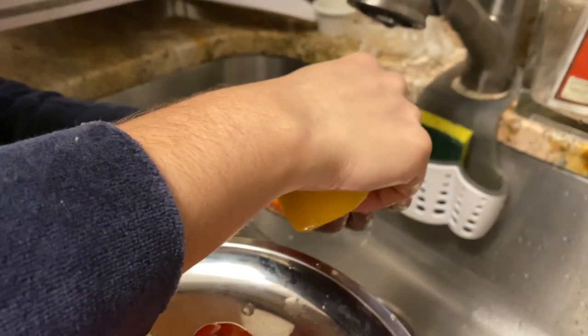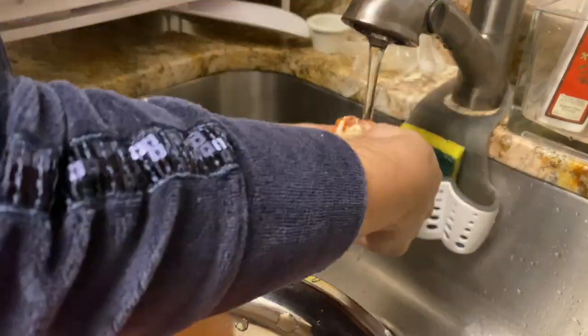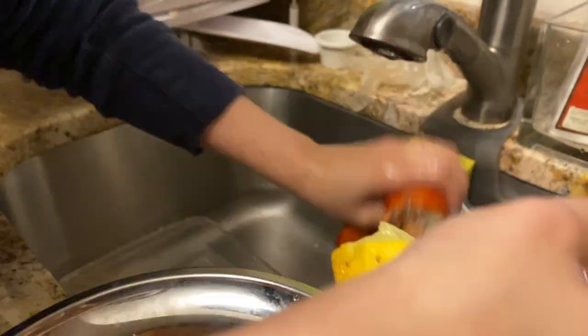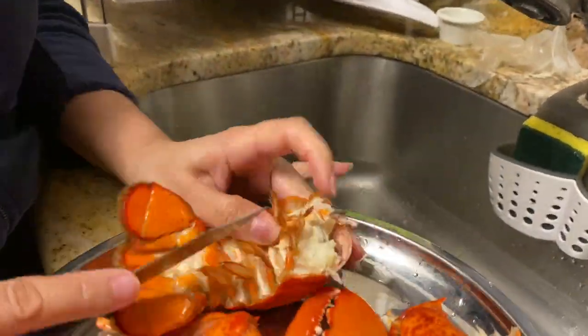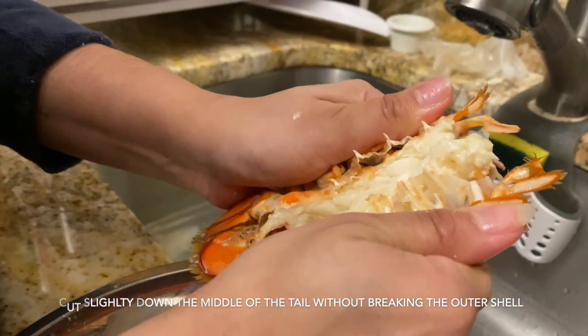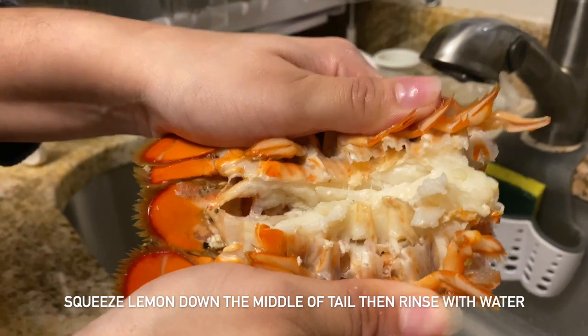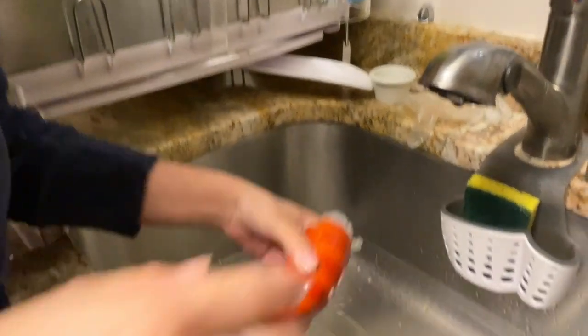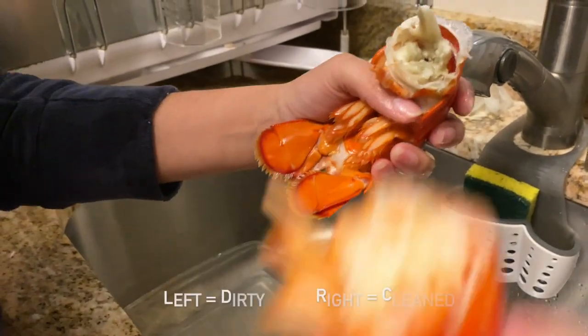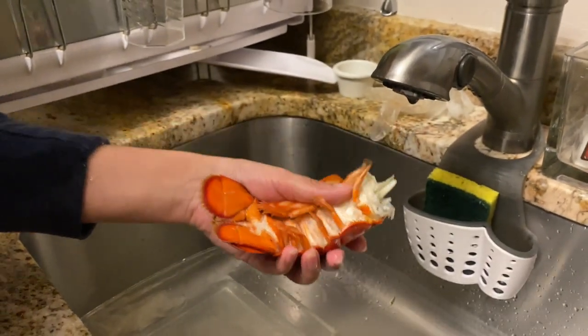I'm gonna put the lemon up in there. So that's one, this is two — you see the difference between this and that? Big difference.